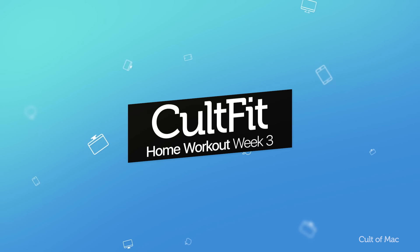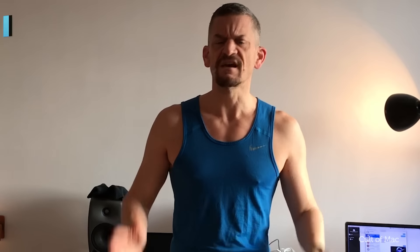If you didn't see week one and two of Cult Fit, check back on the Cult of Mac YouTube channel to see what you've missed. This week I've got a whole bunch of new exercises for you.